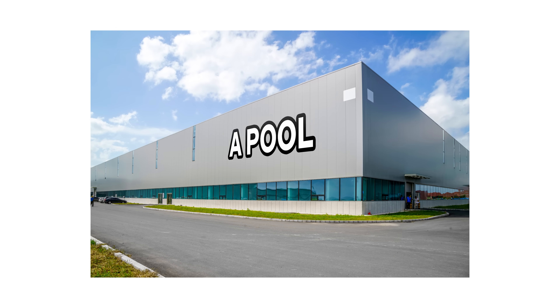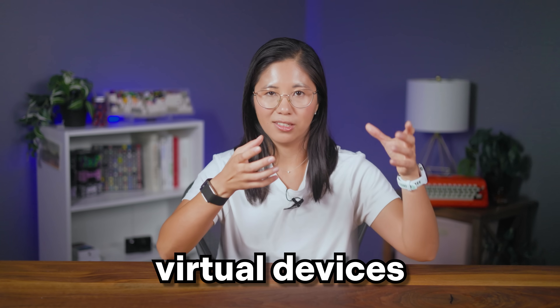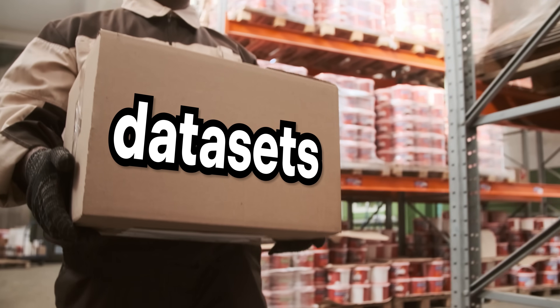Here's some basic lingo if you're doing this yourself. A pool is basically a big container that holds all your data — the big warehouse building. Then vdevs, aka virtual devices, are subsets of the pool — this is how the warehouse is laid out in different sections. Then inside vdevs are datasets — these are the boxes that hold all of your data, much more organized than everything spilled out on the warehouse floor.